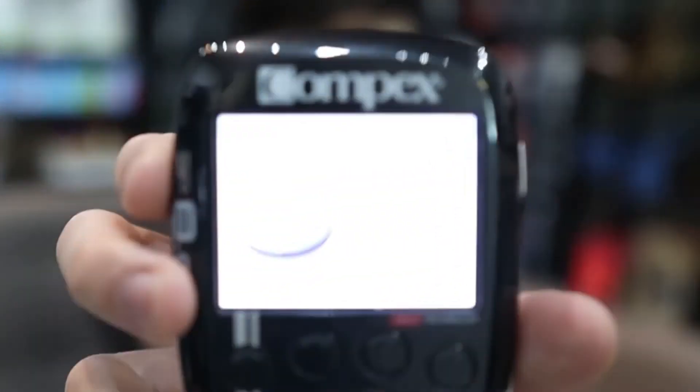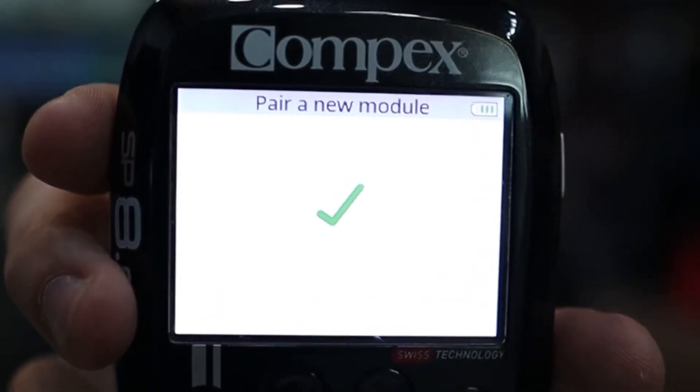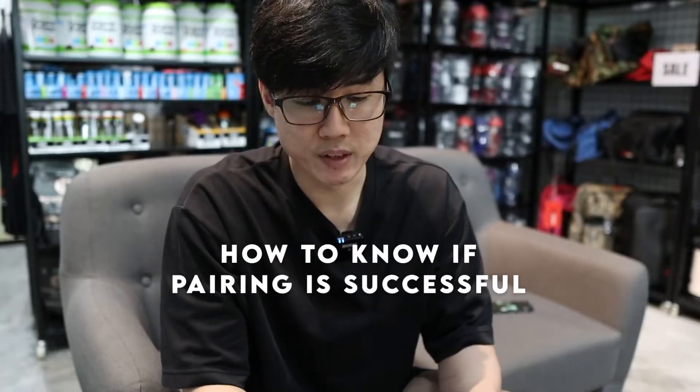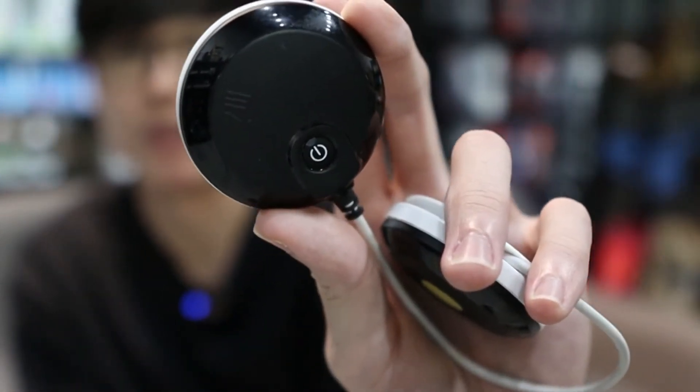Just turn it on and turn on your device, and it should show you a tick straight away. How do you know if it's paired? Just turn it off, and your module should turn off together as well without you doing anything.